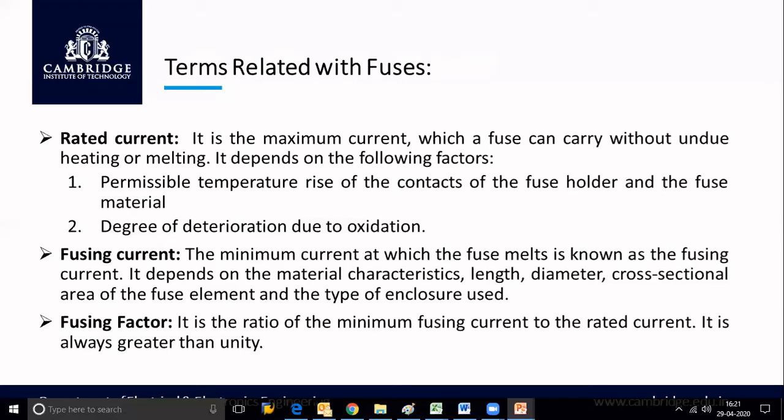The third term is fusing factor. It is the ratio of minimum fusing current to rated current — fusing factor equals fusing current divided by rated current. Because the fusing current is always greater than the rated current, the fusing factor is always greater than unity. Since it is a ratio of two current values, it does not have any units. These are the three important terms to understand when talking about a fuse.